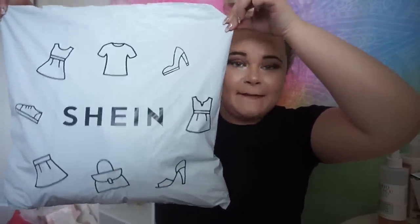My SHEIN package arrived and the first thing I want to say is I'm actually really impressed with the packaging. Usually when you get items from these type of Chinese websites they're just in plain packaging, whereas when you order from Boohoo you get the Boohoo packaging. So the fact that SHEIN have packaged the items so you know it's from them — I'm for that vibe.